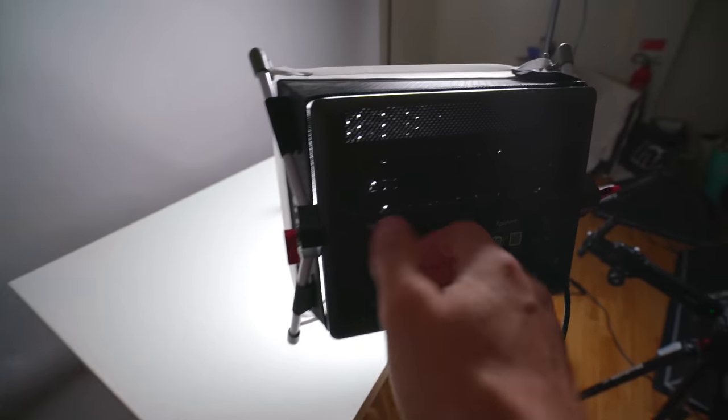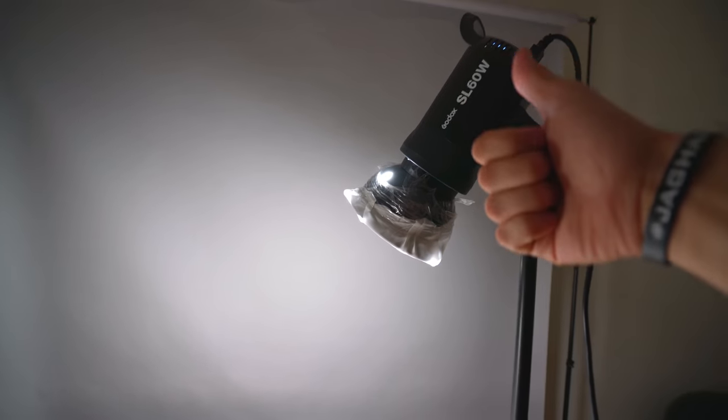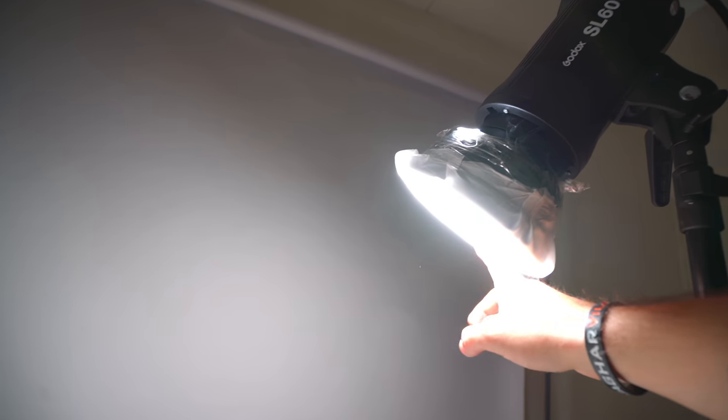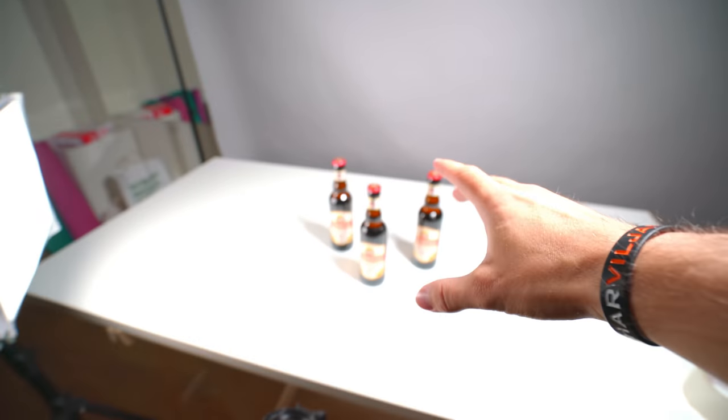I'm going to shoot this entire sequence in 120 frames per second. The reason for that is because I have control over the lighting right now, so these lights will not flicker even though we're shooting in NTSC mode. As the main light for this shoot, I'm going to use the Godox SL60, which I highly recommend — I use it for all my videos right now — and I'm going to put it at a hundred percent blast. I've also put a diffusion sheet on the reflector so that the lighting falloff is way more soft.